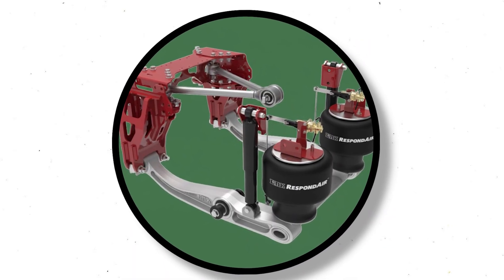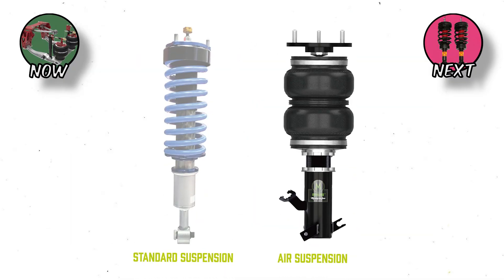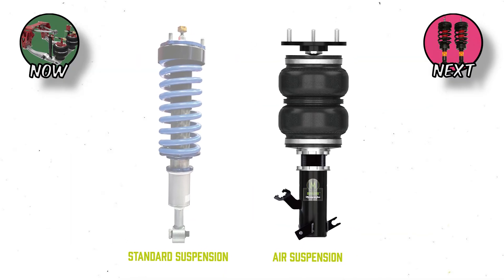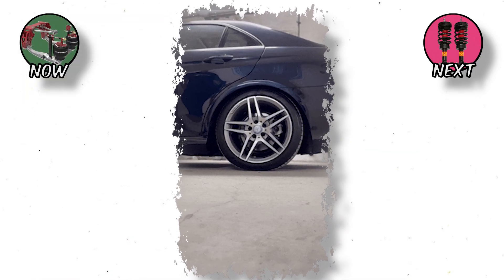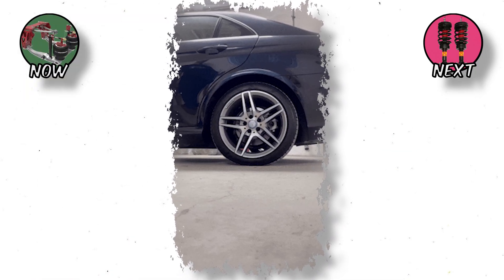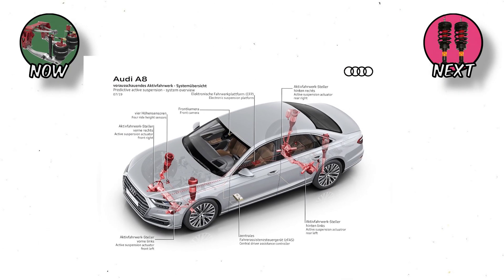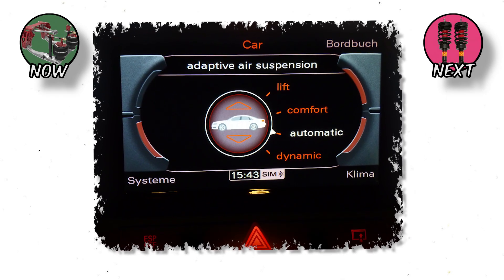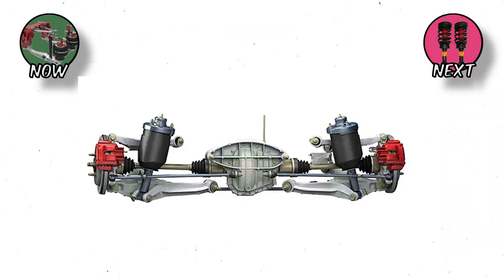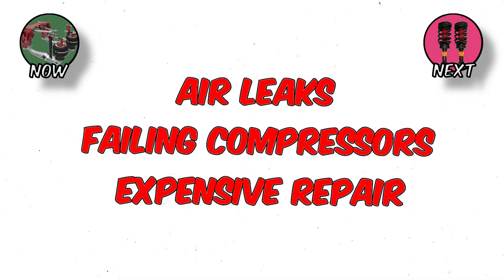Air Suspension: Comfort Meets Control. Imagine if your car could literally breathe — that's air suspension. Replacing metal springs with rubber air bladders filled with pressurized air, it lets you adjust ride height on the fly. Want more comfort on the highway? Inflate for a cushy ride. Need to tackle a steep driveway or go off-road? Raise it. Want a mean stance at a car meet? Drop it. High-end cars like the Audi A8 or Range Rover use adaptive air systems that automatically adjust based on load, speed, or road conditions. Some even link with GPS, lowering the car at highway speeds for aerodynamics. But it's not perfect — air leaks, failing compressors, and expensive repairs are common.